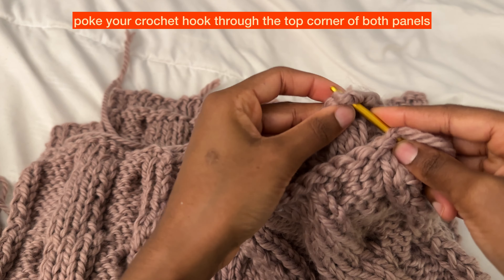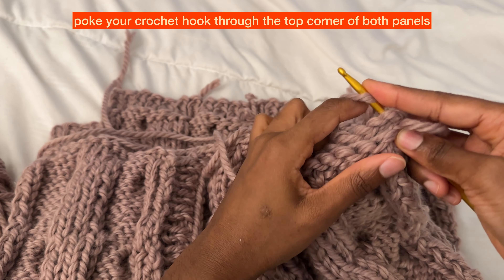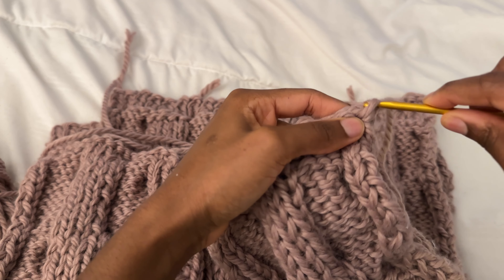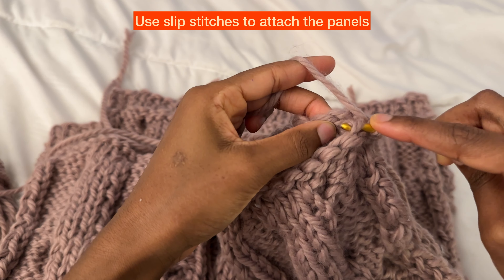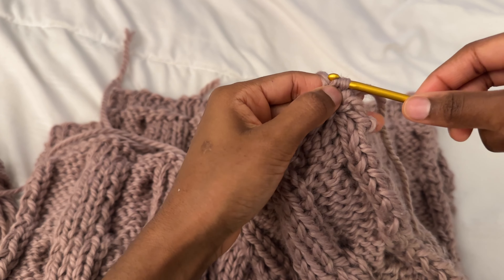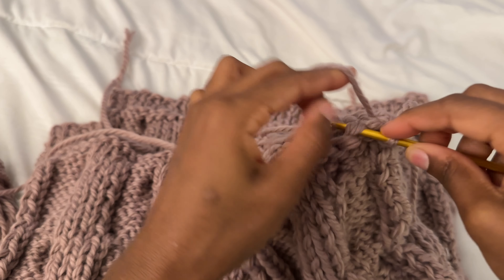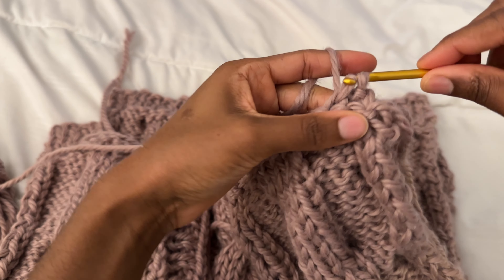I grab my yarn, wrap it around my hook, pull through, wrap again, and make that loop to connect it all. I'm going to be making slip stitches — going in through the top of the front panel and then directly across into the back panel at the top, pulling the yarn through and then through that loop again. Then I go into the next spot and right across, doing the same thing until the whole panel is connected with the back panel.